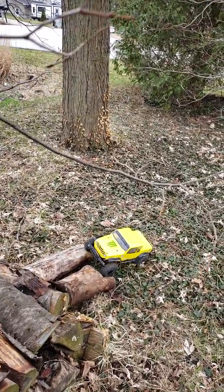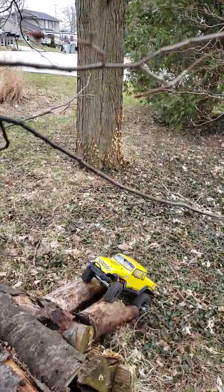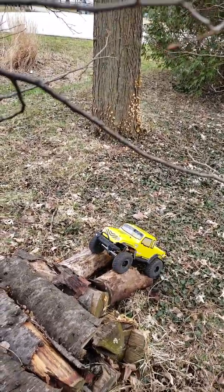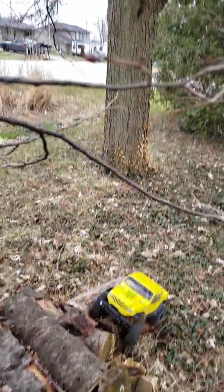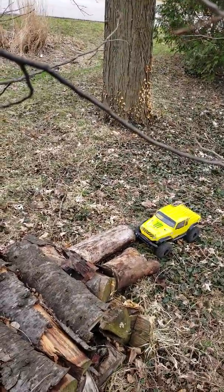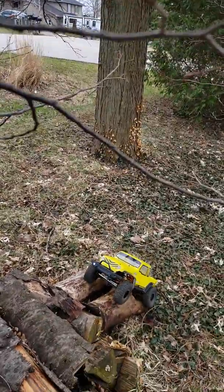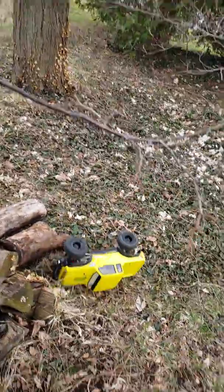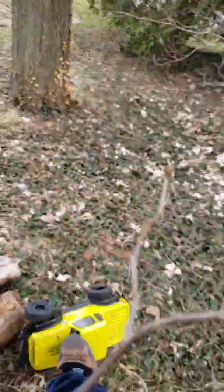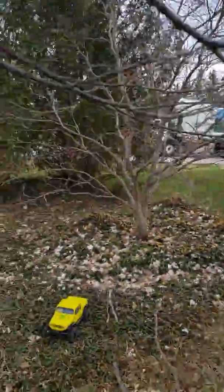Excuse any bad angles — I'm filming and driving at the same time with my phone in my hand. I think the tires might be a bit wet, and the garbage truck in the background is really annoying.